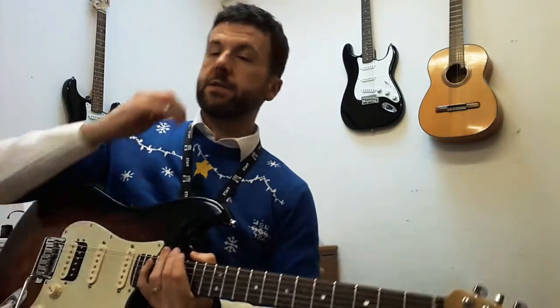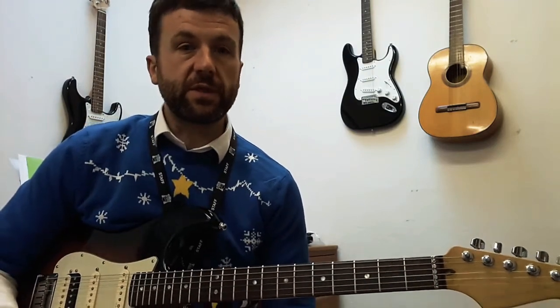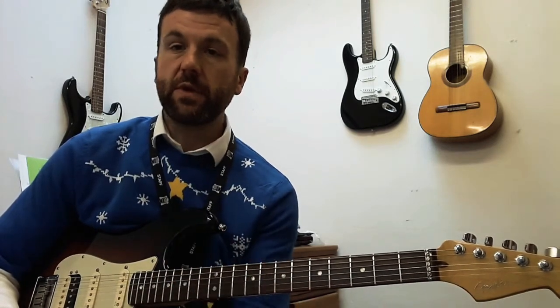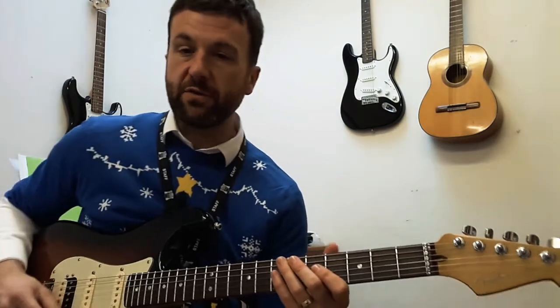Advent Guitar is at day eight, so I'm talking about string bending today. The two most important things in order when you bend a string: one, know which note you're trying to bend to. Number two, reach that note. Sounds really simple, but so many people don't quite make it, or bend too far or something.